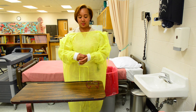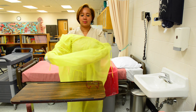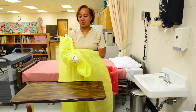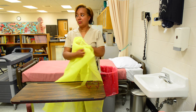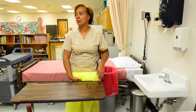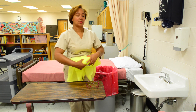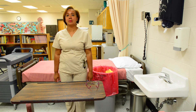Place one hand inside cuff and pull sleeve over hand. Place covered hand on outside of gown to pull gown sleeve over second hand. Ease out of the gown gently and fold gown to make inside of gown on the outside. Roll the gown and place in infectious waste container. This concludes our video on PPE.